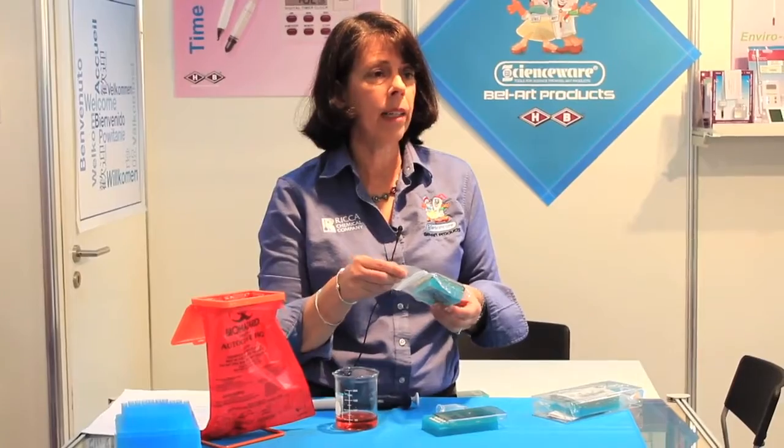FlowMe's are sold pre-sterilized in trays of 50. Each tray is packed in a Ziploc bag. You can maintain the sterility by working in a laminar hood.